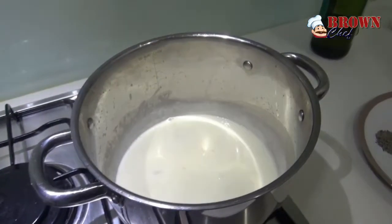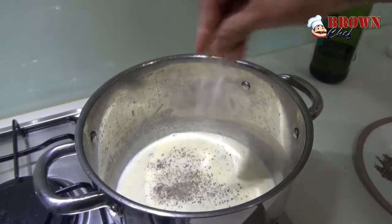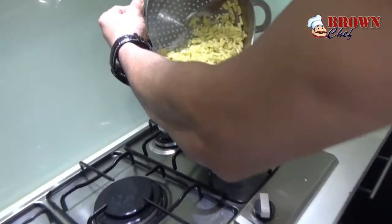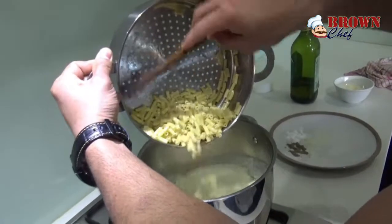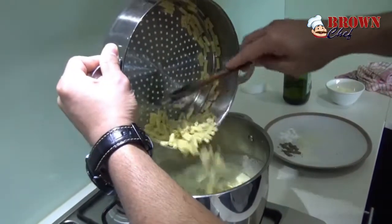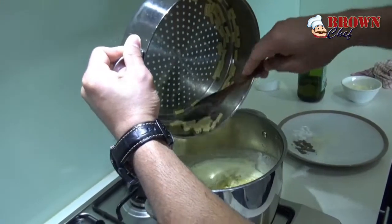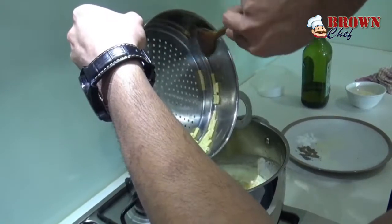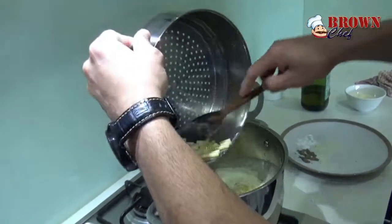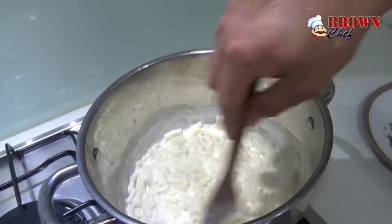As the cream boils, add pepper and salt according to your taste. Now you can add the macaroni into it. A little tip: if the macaroni is not hot, make sure you microwave it or heat it up first, especially if you're taking it out from the fridge. Give it a nice mix.